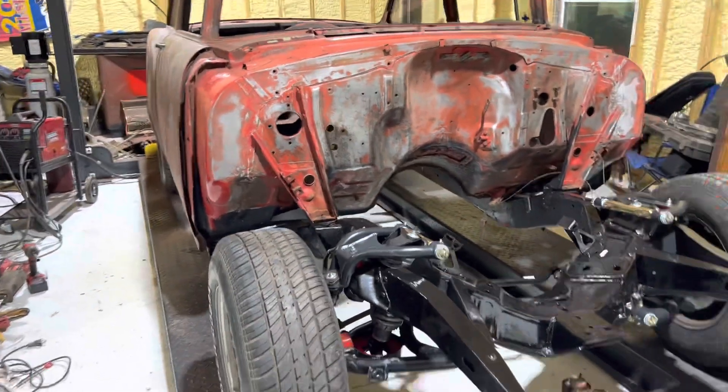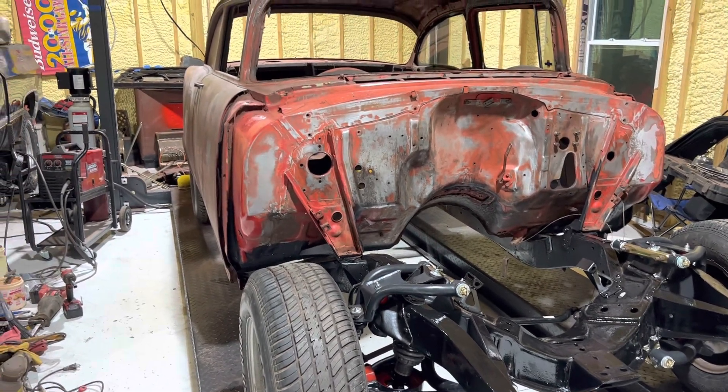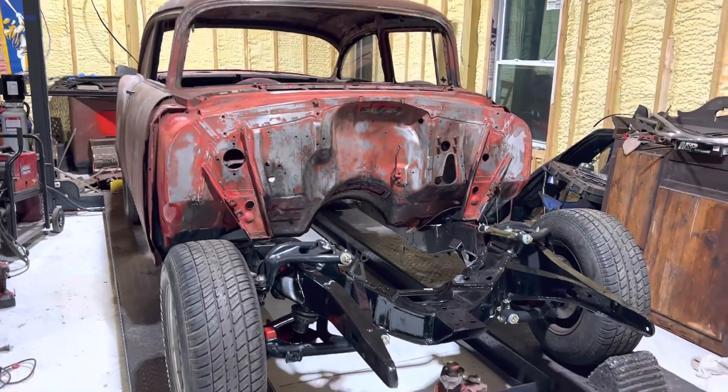Just a quick video on where we're at with the '55. Daddy's still been fixing any rusty finds, and luckily I think we've found it all. Once we get the floor pan in, we'll be rocking and rolling.